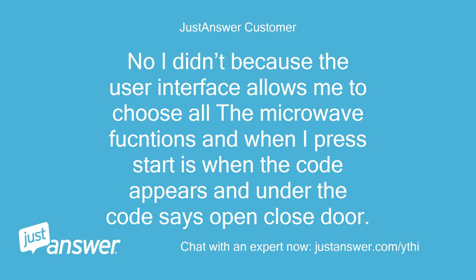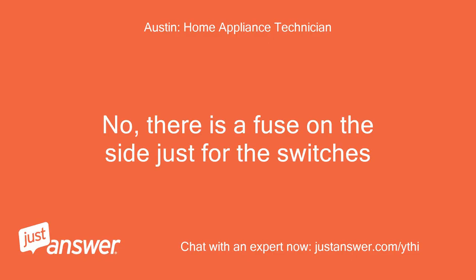No, I didn't, because the user interface allows me to choose all the microwave functions, and when I press start is when the code appears — and under the code it says open/close door. No, there is a fuse on the side just for the switches.